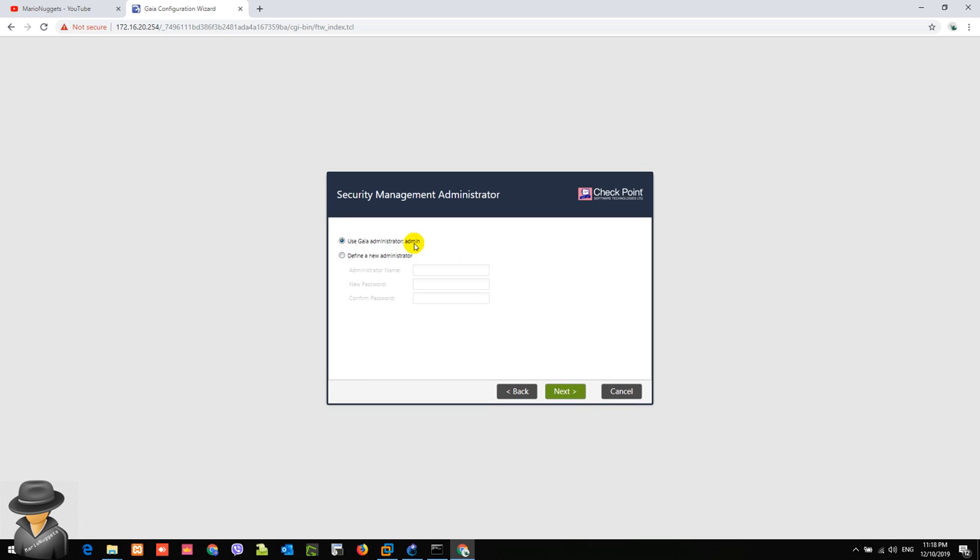We have a choice to modify our admin account here. Since I'm okay with the admin account settings, I'll leave it as-is and hit Next. The next screen asks which IP addresses are allowed to access the management IP address. The choices are a single IP address, a single machine, or a network range of IP addresses. Since this is the initial configuration, we'll leave it as-is and modify the policies later.